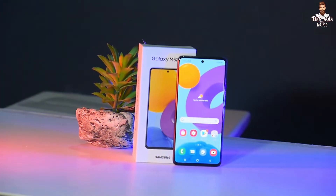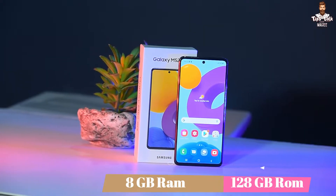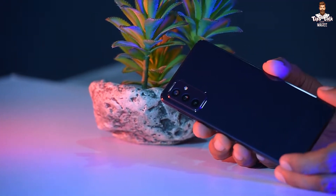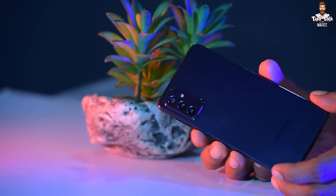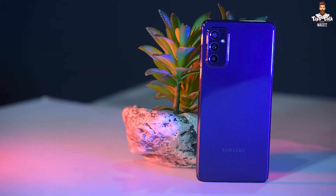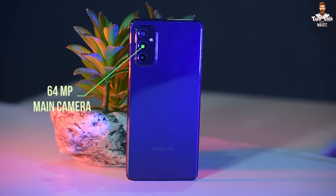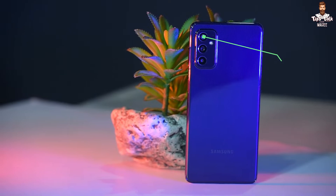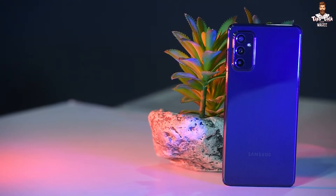Now let's talk about the M52 camera setup. It features a triple rear camera system: a 64MP wide-angle main camera, a 12MP ultra-wide camera, and a 5MP macro camera.